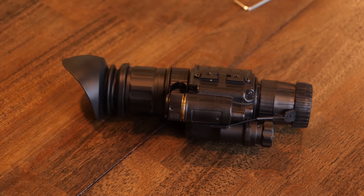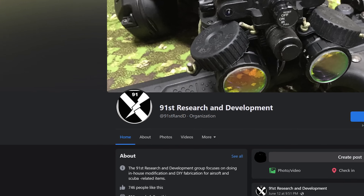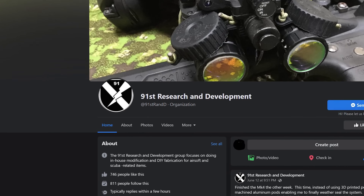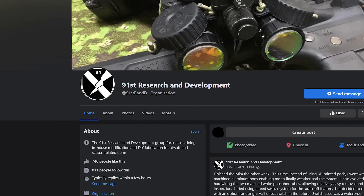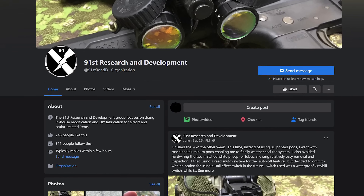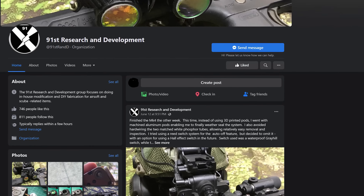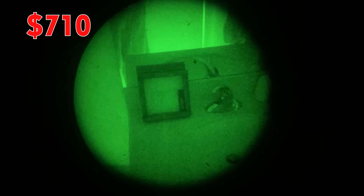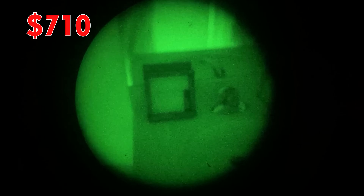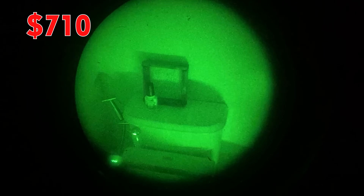First of all, all credit goes to the 91st Research and Development page on Facebook. They're the ones that figured this out and put the instructions out there. All I'm doing is creating a video to try and make it more clear as to what you need to pull this off and how to pull it off. I spent a total of $710 on this, which is crazy — that is cheaper than the cheapest PVS-7 you can buy.